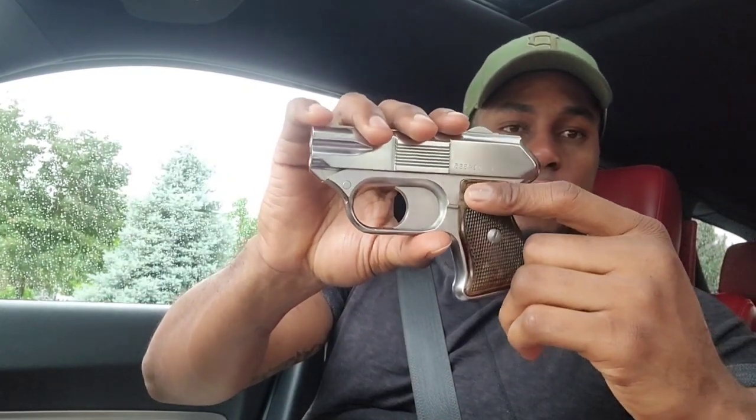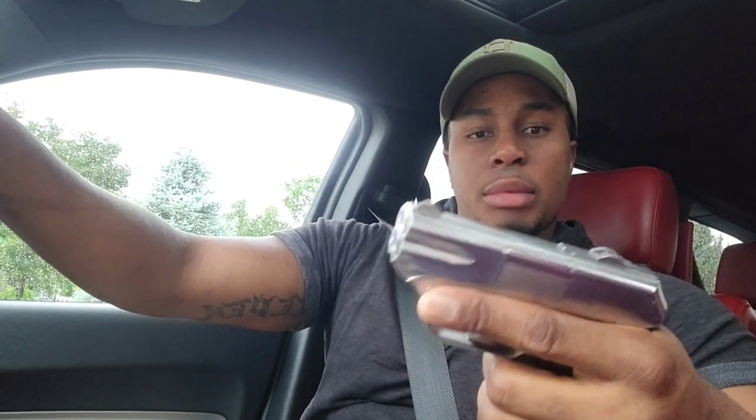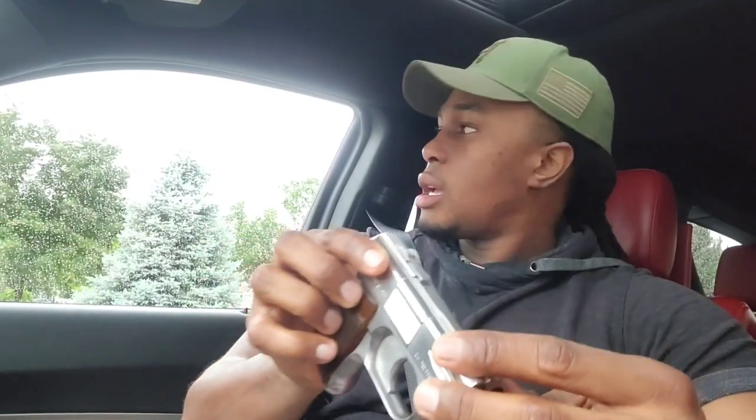I'm gonna go take it to the range and put some shots with it. If y'all remember my gun collection, I got that over-under derringer which is also .357 but it's got a smaller handle, so it's horrible for me to try to hold. But this one's a little bit better and weighs a little bit more, so that .357 round should be a little better. Anyways, I'm gonna go take this to the range and see how she shoots.